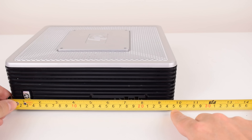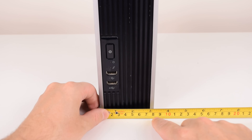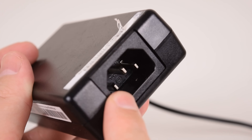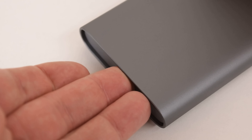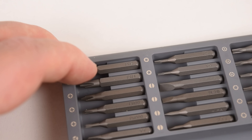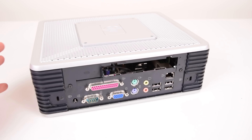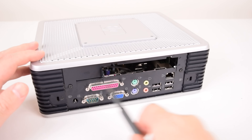The machine is 25 centimeters wide, just under 21 centimeters deep, and 8 centimeters tall. The power supply is rated at 12 volts and 4.16 amps and uses a standard PC power cable. Now we're going to open the unit — we just need to remove these two screws.